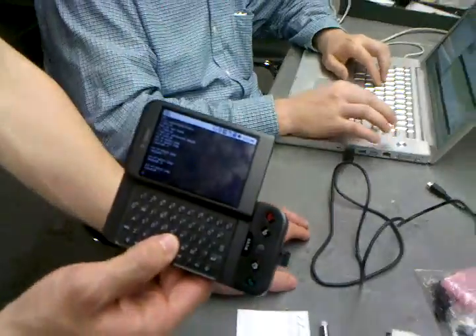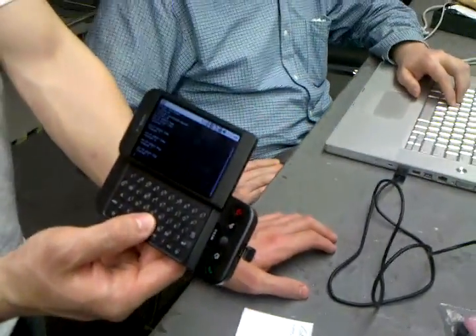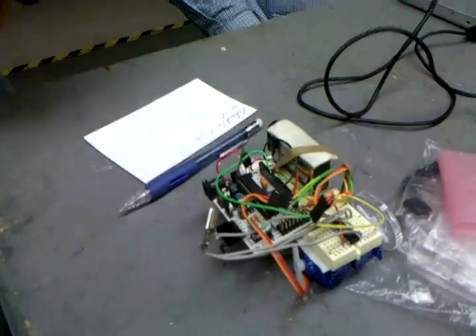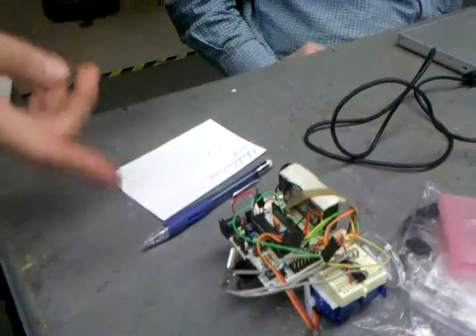We're sending commands from the laptop to the Android phone. Next up, we're going to hook it up to the robot and make it do our bidding. Can we do that right now?